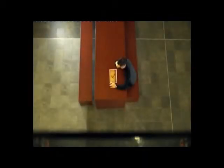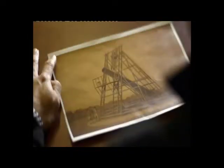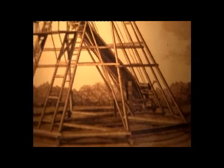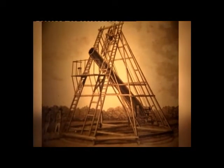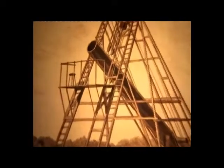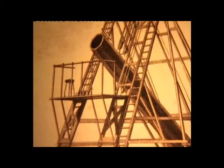In Herschel's telescope, right at the bottom of the tube was a piece of lovingly polished metal to reflect the light from the stars. It was shaped and positioned to focus the light towards the top of the tube. And here, Herschel would have stood on this viewing platform and stared down the barrel through an eyepiece.